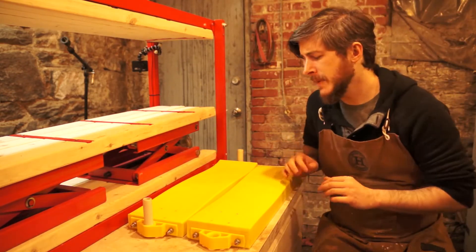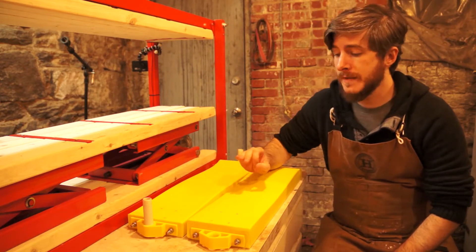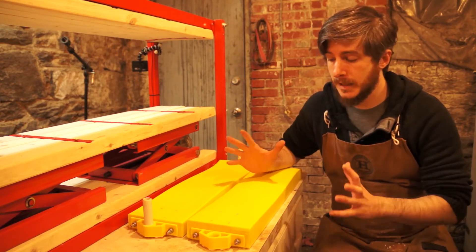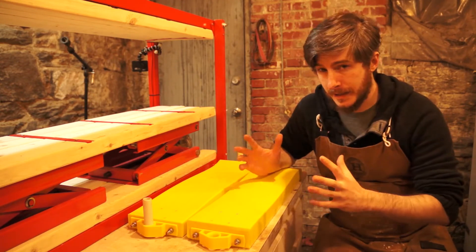And here it is. Aside from the obvious difference of it being a two-part mold instead of a one-part mold, there were a number of small changes that I made in order to make making boards easier, and I'm going to walk you through what I've done and how I think it's going to help.